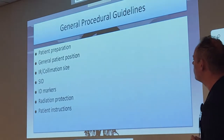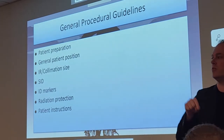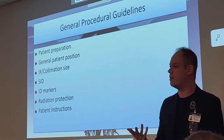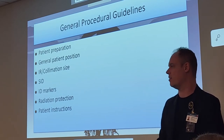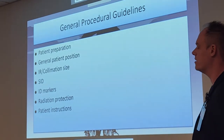General patient position: all these will be done on the table. As we get more towards the knee, they will transfer from tabletop to the table bucky. The knee and especially the femoral area is a lot thicker and harder to penetrate — we want to clean up that scatter. A lot of people try to do knee x-rays tabletop, but that is less than ideal. You should do those in the table bucky.